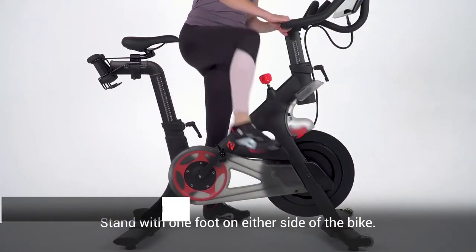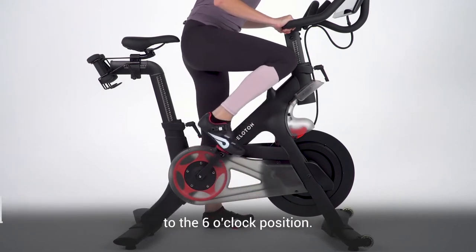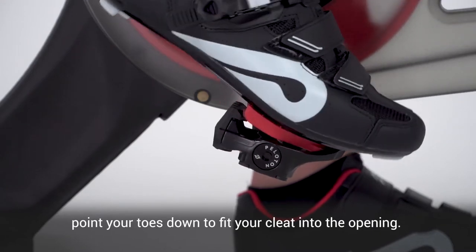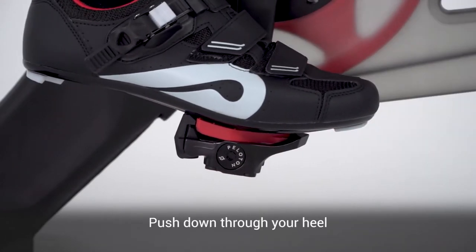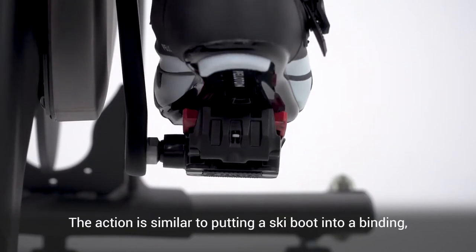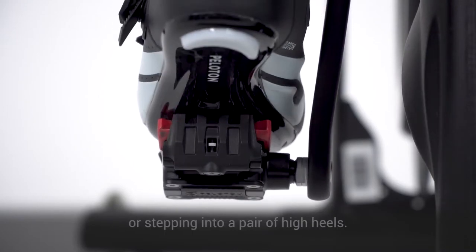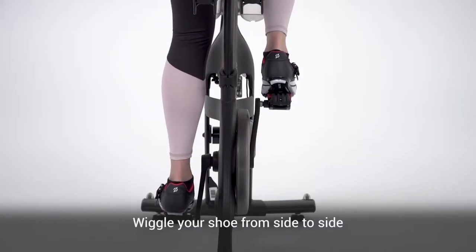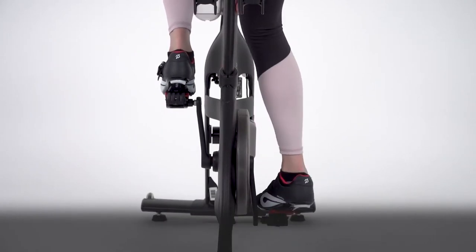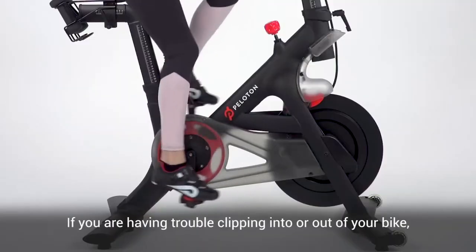Tip 3: Leave your shoes clipped in. Clipping your shoes in and out of the bike can be really frustrating as a beginner. There's truly nothing worse than getting all excited for a ride and then fighting with the cleats for a solid 10 minutes. If you are having difficulty with the Peloton shoes, there are lots of adjustments you can make. But here's the easy pro tip: just leave them clipped in. When you're done riding, simply reach down and undo the velcro and the buckle. You can practice clipping the shoes in and out later when you have more time.